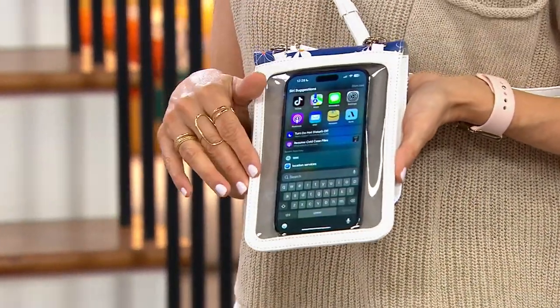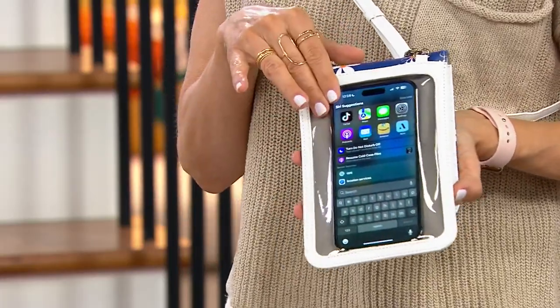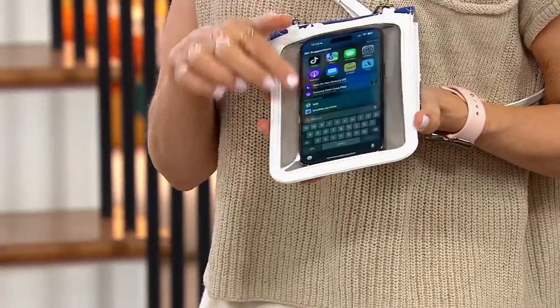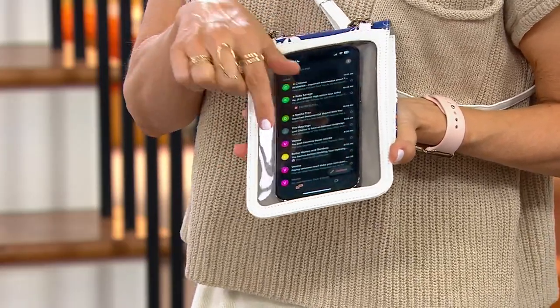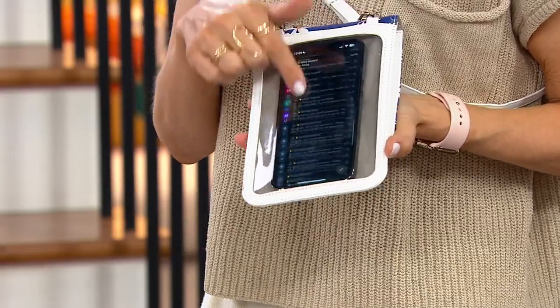Will this fit just about any phone? What's great is this right here is the iPhone 14 Pro Max — one of the largest phones out there — so it's actually giving you a nice window. You do want this to be a tight fit, because it kind of suctions to your phone a little bit. You want to be able to text and take all your calls just through there, and it's secure.